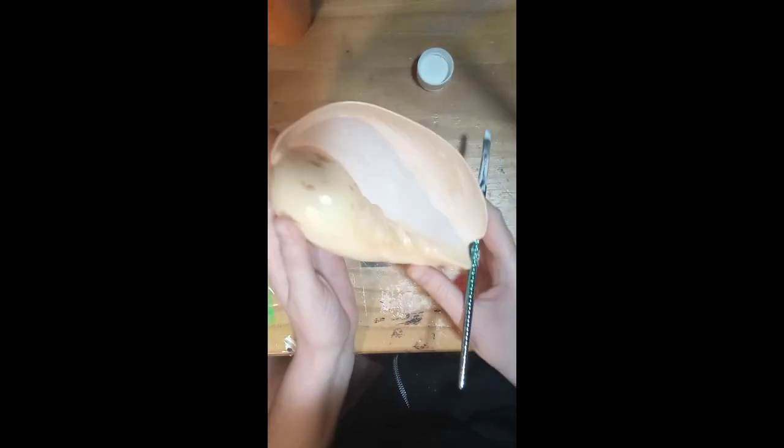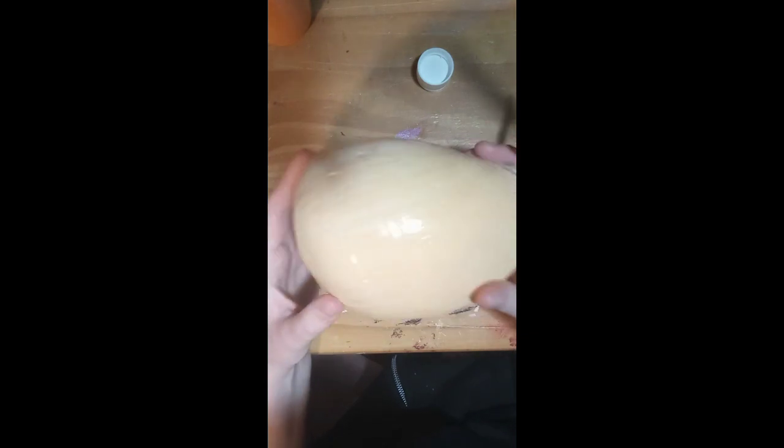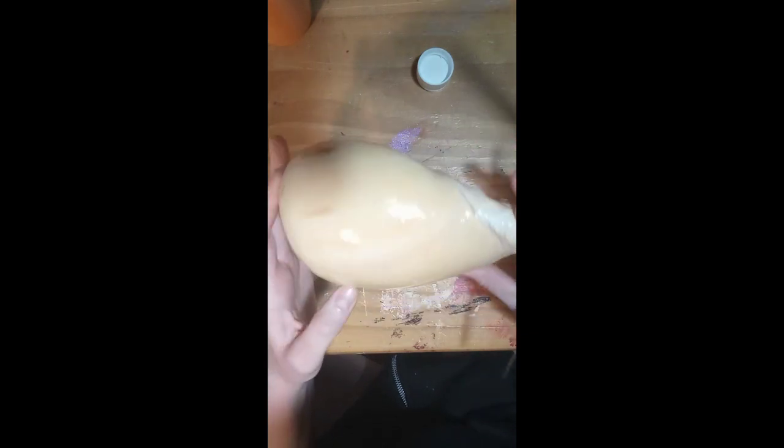Hello again! Fragile Memories is back with another really bad paint job. You'll see what I mean by the end.